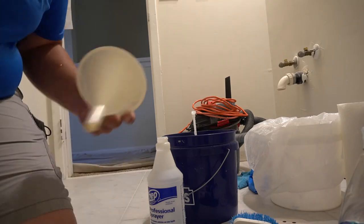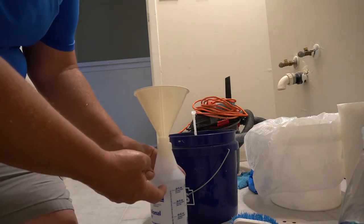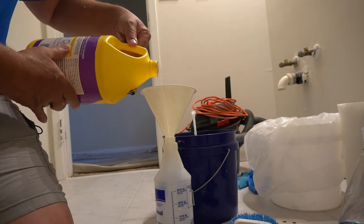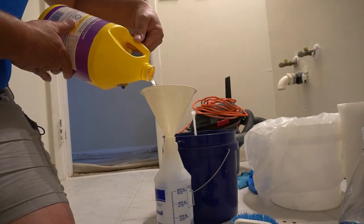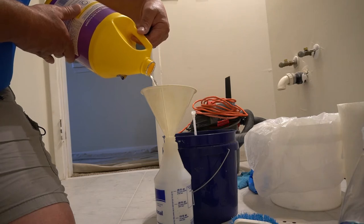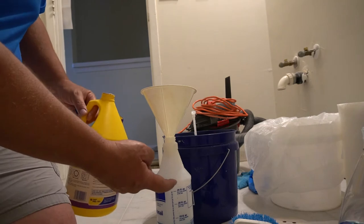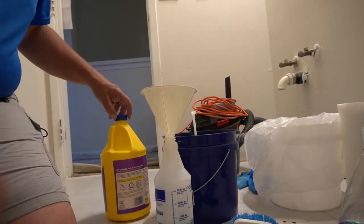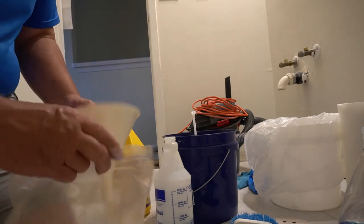I want to show you the best way to do this. You can see right here — we want to fill this up with your ZEP Tub and Tile cleaner. This bottle is about out, but I usually like to fill it up to here. I always like to have a funnel because it makes things a little bit easier — you can pick these up all over the place.